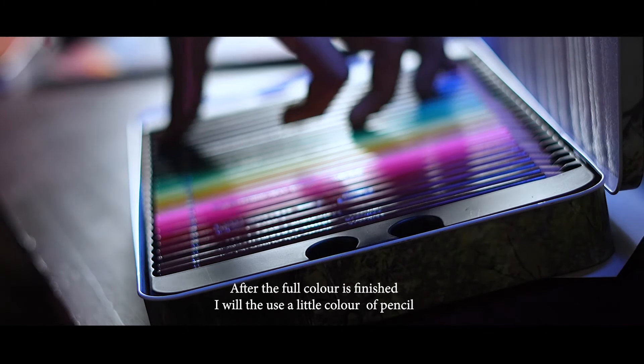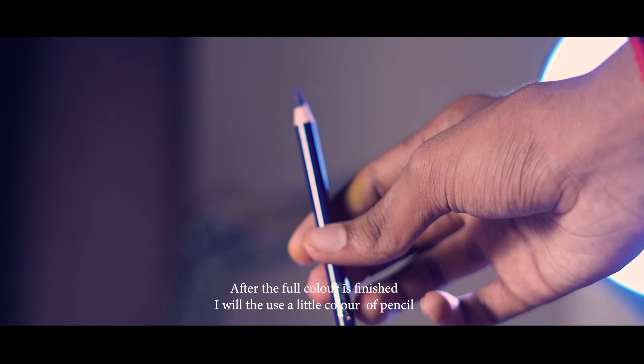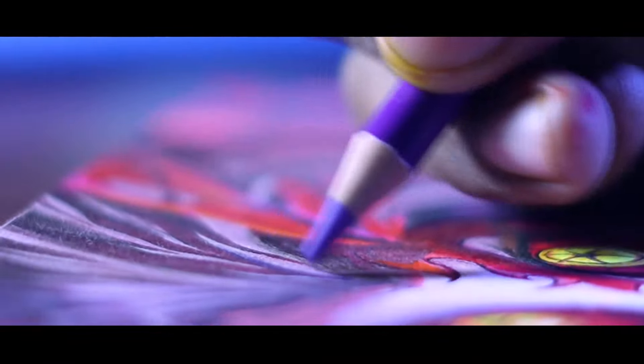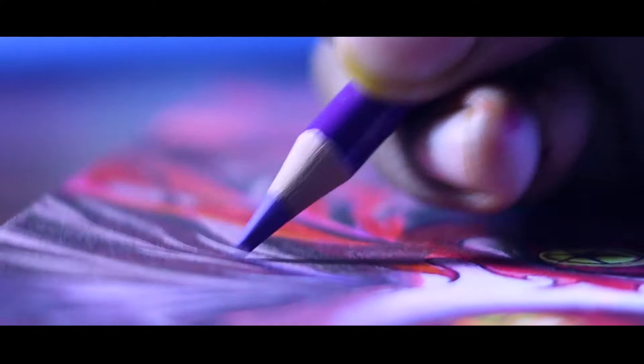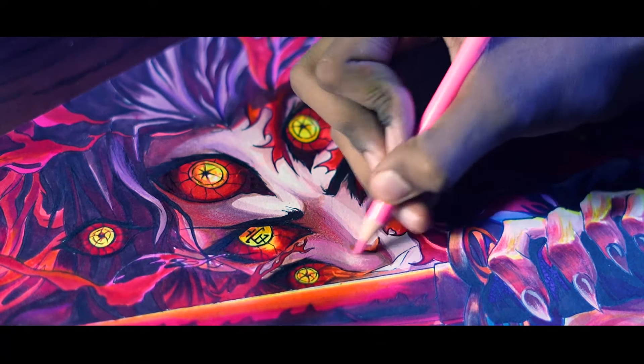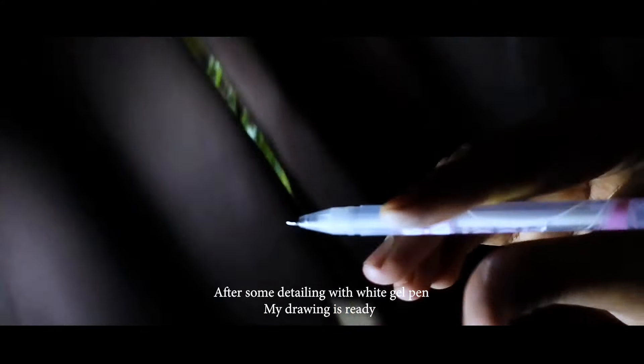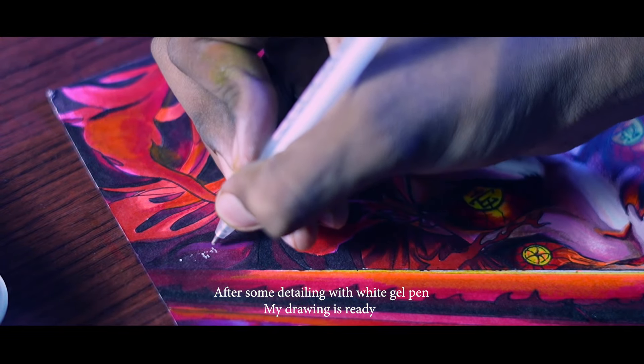After the color is finished, I will use a color pencil for some realistic details. And after giving my drawing a little extra work, my drawing is done.